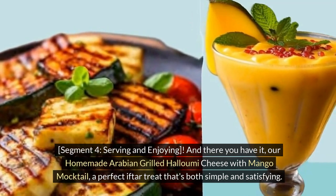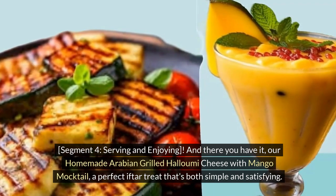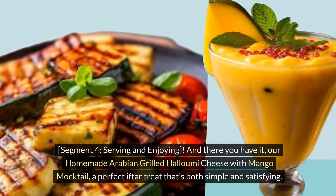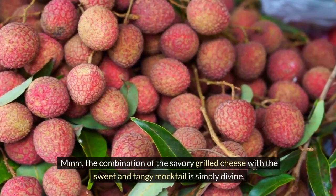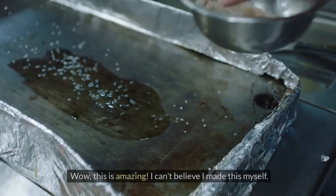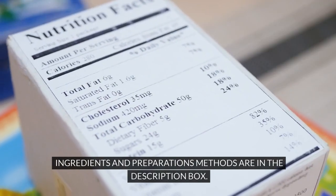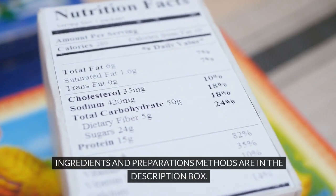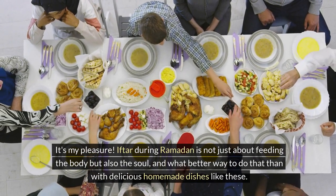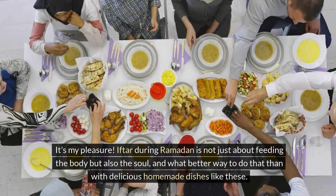And there you have it — our Homemade Arabian Grilled Halloumi Cheese with Mango Mocktail, a perfect iftar treat that's both simple and satisfying. The combination of the savory grilled cheese with the sweet and tangy mocktail is simply divine. Wow, this is amazing — I can't believe I made this myself! Ingredients and preparation methods are in the description box. Iftar during Ramadan is not just about feeding the body but also the soul, and what better way to do that than with delicious homemade dishes like these.